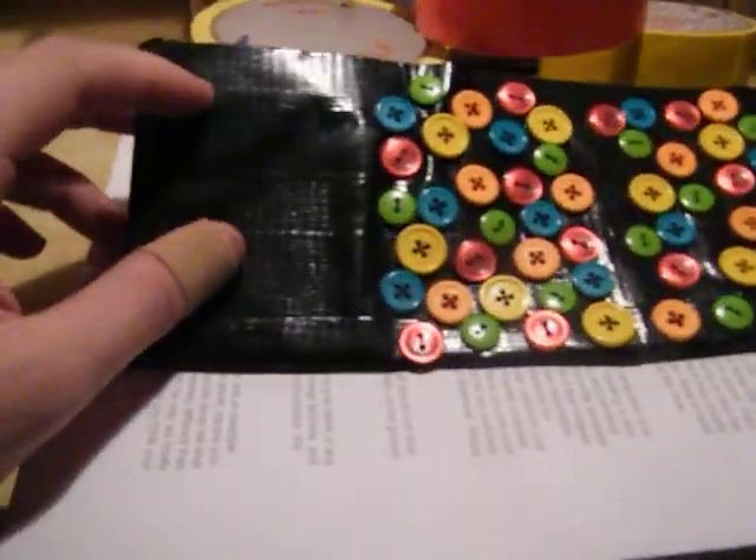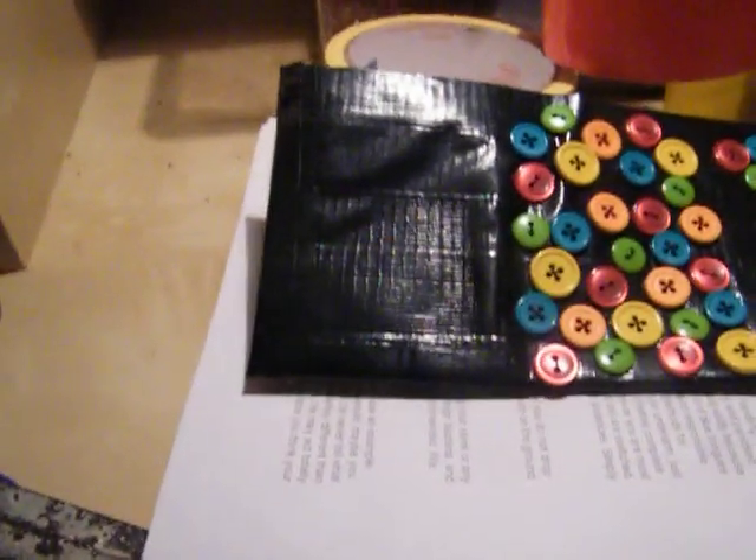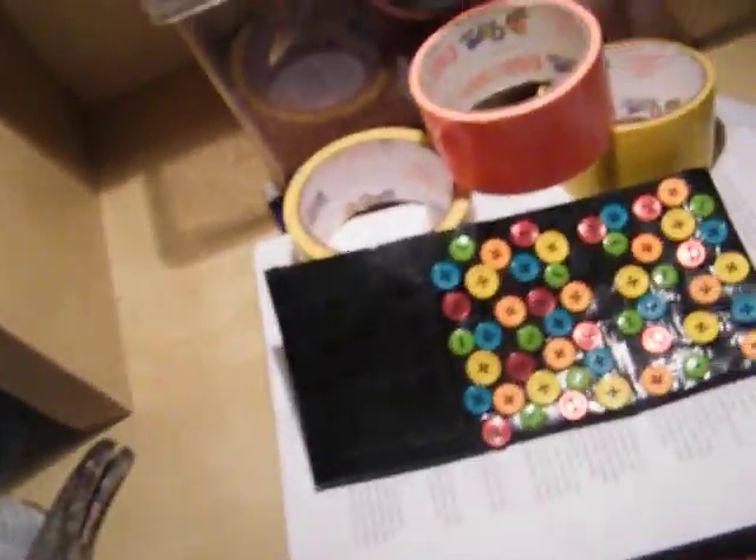All right, these are my newest... I only have two of them with me, or I guess I have three. I don't know. I'll just show you a few of my duct tape things I have.